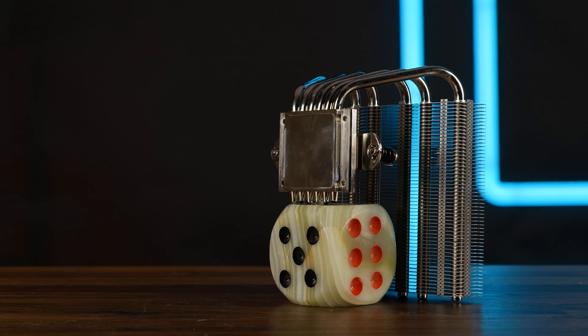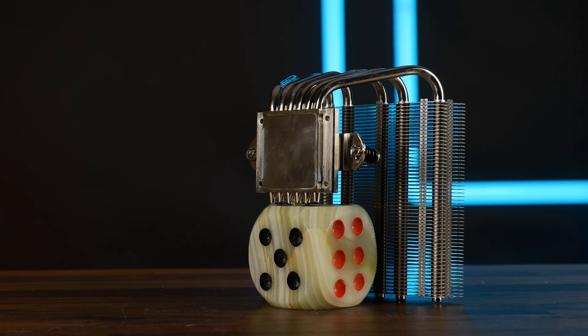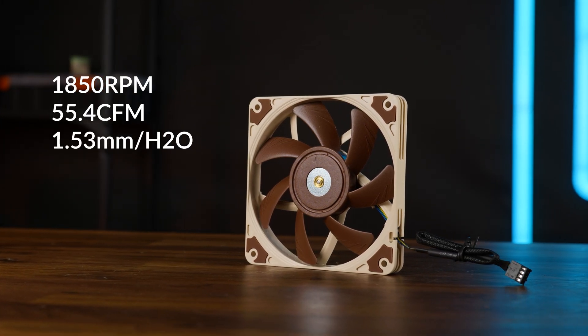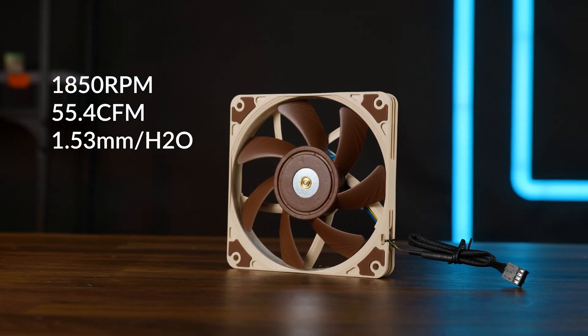From far away, it looks like the same cooler. It has the same 38 by 40 millimeter nickel copper plated base, and Noctua still includes their 50 millimeter thin NF-A12 X15, spinning up to 1850 RPM whilst pushing up to 55.4 CFM at 1.53 millimeters of H2O.